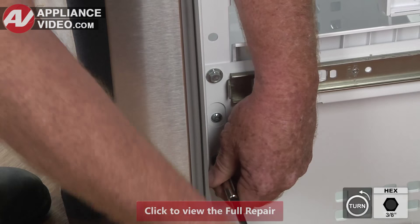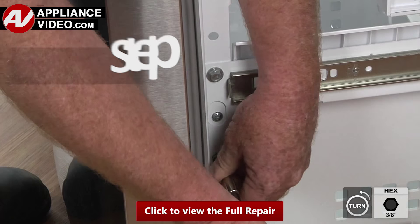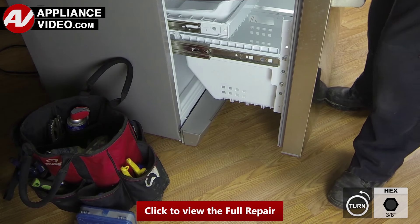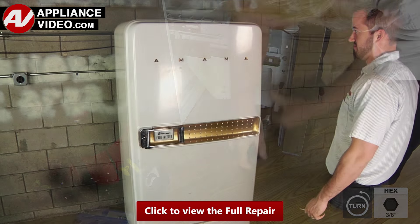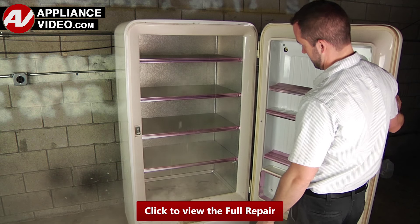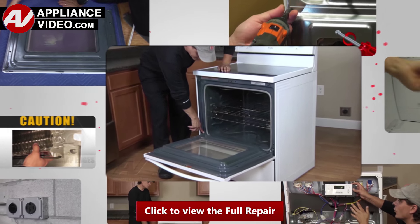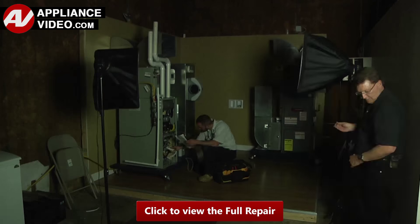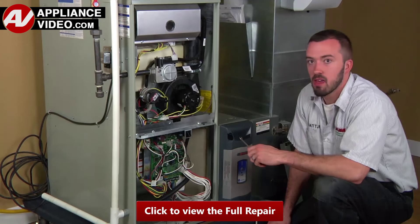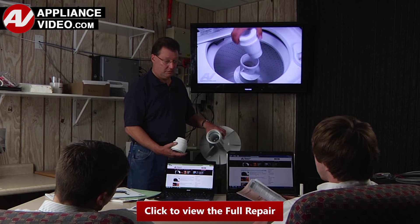Click on the link below to view this repair video. ApplianceVideo.com guides you step-by-step, giving you the confidence to avoid recalls and callbacks, also saving time on repairs. Whether you're up against an uncommon repair or the latest appliance on the market, our videos have been created with you in mind. Our growing library of videos have been produced using our factory-certified technicians who have extensive infield experience over the past 30 years. ApplianceVideo.com provides high-quality repair videos that anyone can follow, regardless of their skill level.